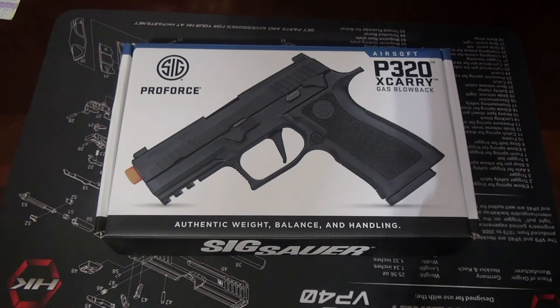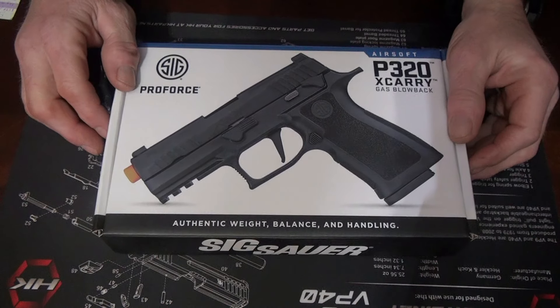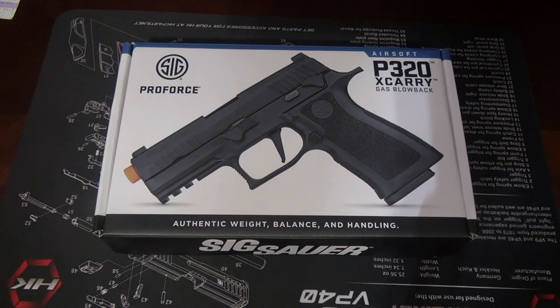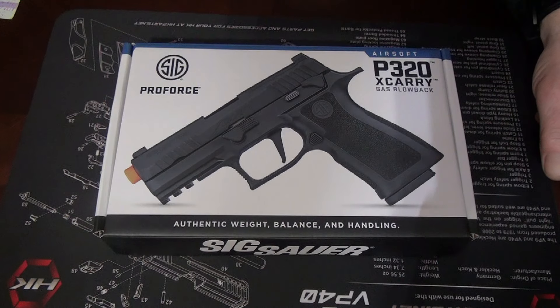I've been looking for a new airsoft pistol. I have the HK VP9 version made by Umarex, and that's a good gun, I do like it. I was looking at the original Sig 320, like the military version, but I really wanted the one I have in real life, and they finally came out with it, so I jumped on this thing.